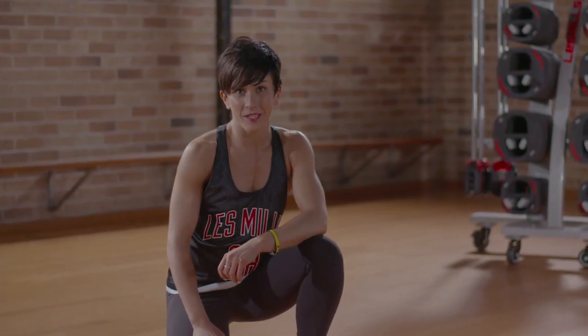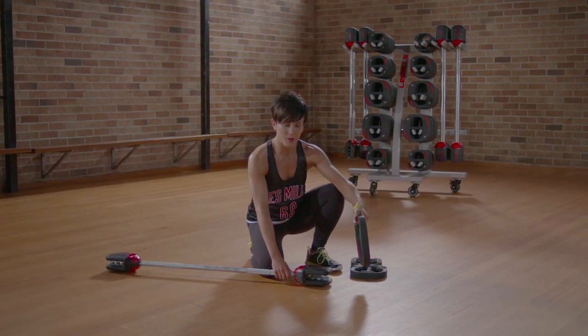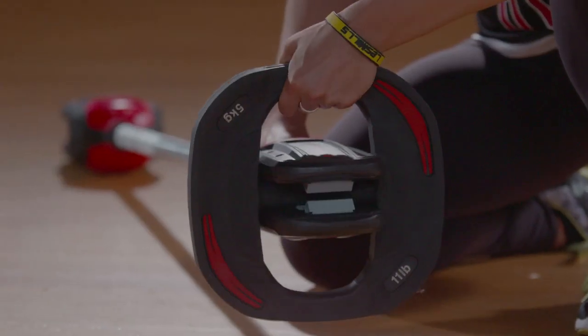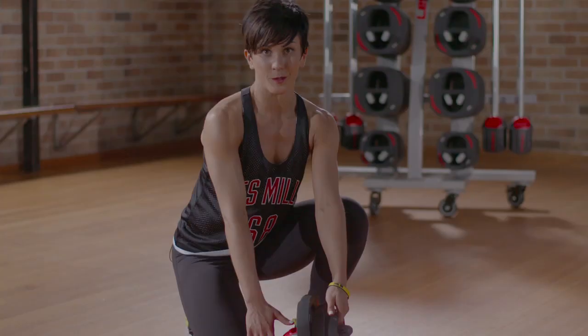The Les Mills Smart Bar is easy to put together. Simply turn your bar, hold the top of the weight plate, and slide the weight plate on until you hear it lock into place. You can add up to three weights on the bar at a single time.